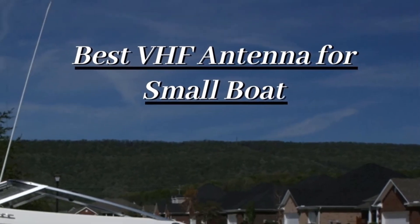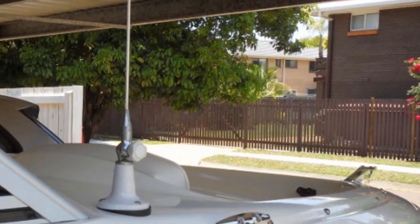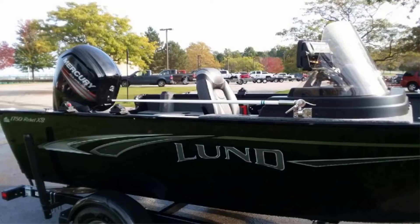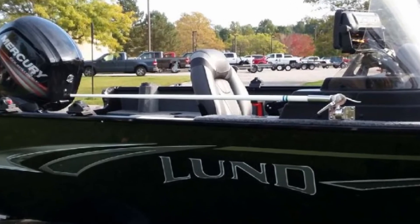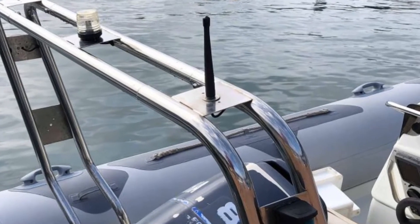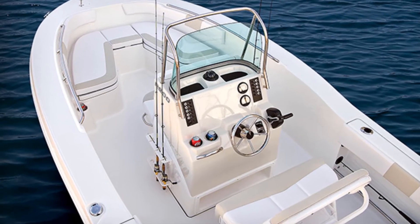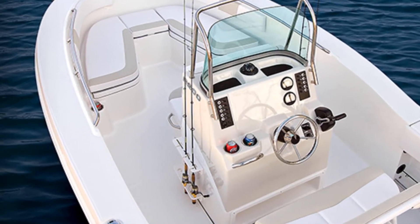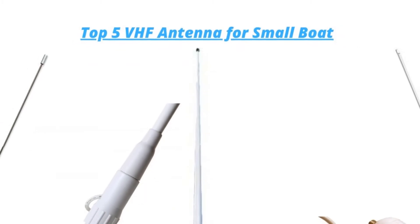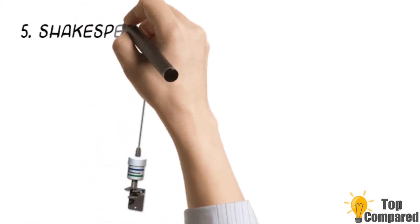Hello guys, today I will be introducing to you the best VHF antennas for small boats. We all know of the utility of VHF antennas for better reception; however, you might have also wondered what VHF antennas to use for your small fishing boat. Using antenna radiators to power the transmitter in the right direction, one can get flawless transmission. Check out the decibel rating or enhanced gain that most modern antennas display — it makes a considerable difference in signal reception. We have listed out the top 5 VHF antennas for small fishing boats.